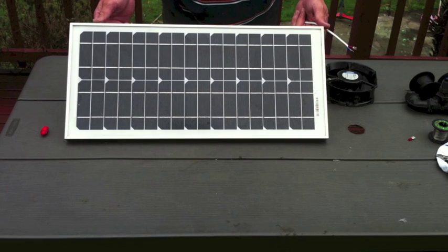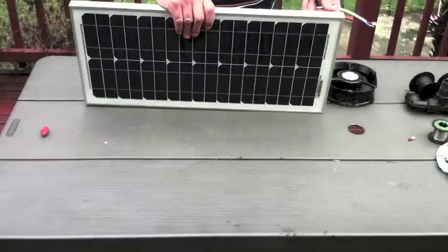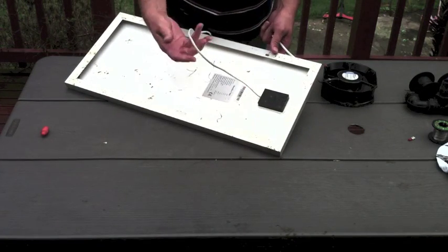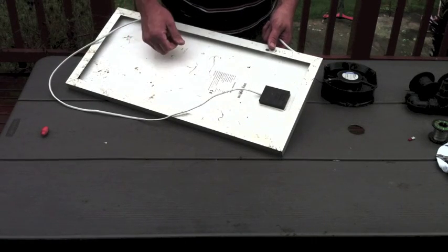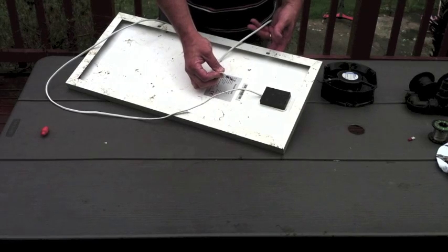This particular unit is a 20-watt solar panel. Most of the units we use are only 5 watts and a lot cheaper — this one was more expensive and cost us about $25. On the back I've fitted a longer lead, which we've just soldered the two ends to, and these two lugs we're going to use to connect to the fan.